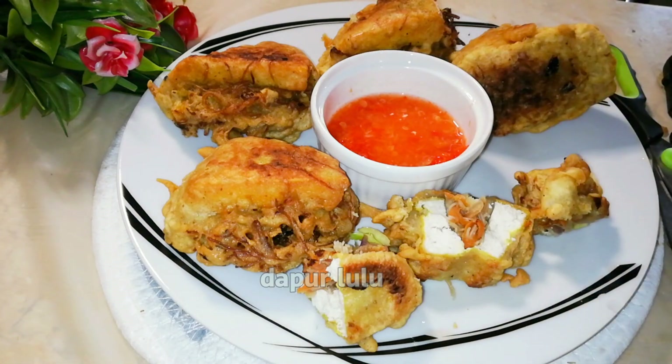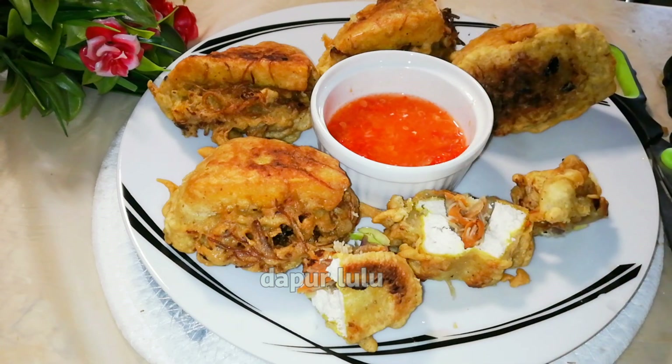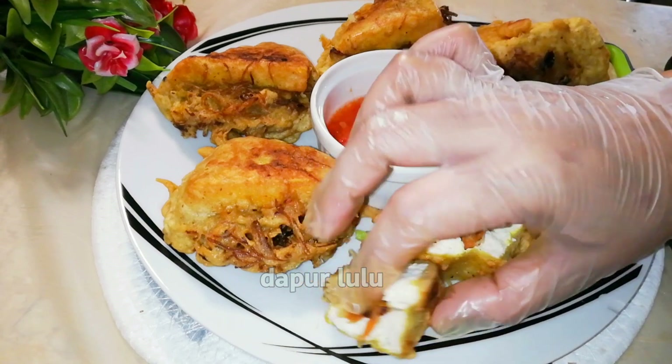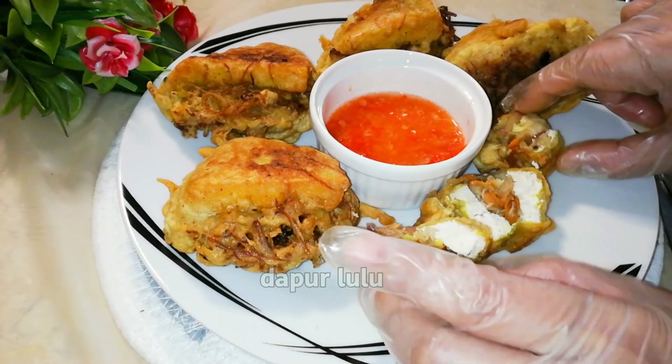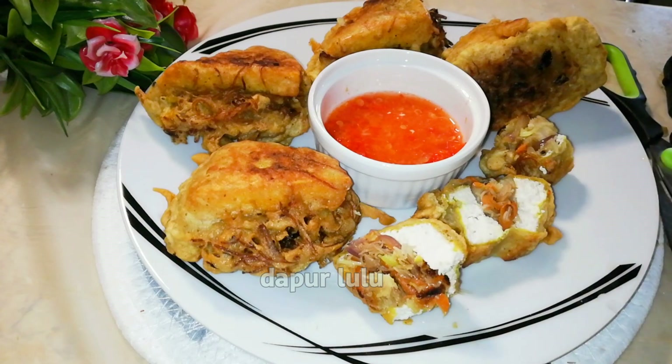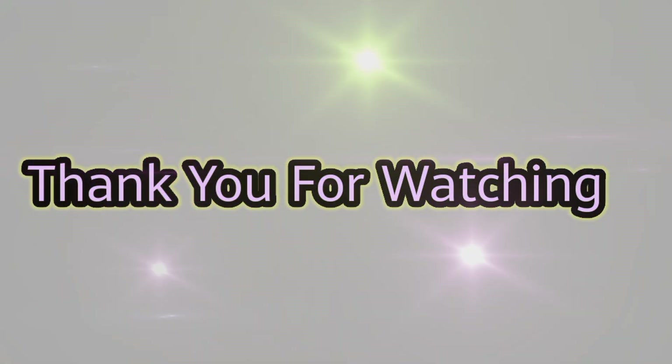Oke teman-teman seperti ini ya, tahu isi dari dapur lulu dicocol dengan sambal cuka — pokoknya sedap banget, enak pisan. Semoga kalian suka dan semoga bermanfaat buat kalian semuanya. Assalamualaikum, terima kasih, sampai jumpa di video selanjutnya. Bye bye.